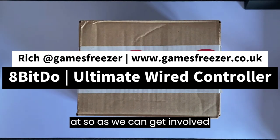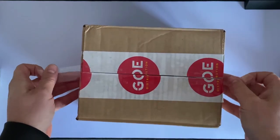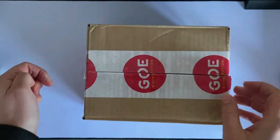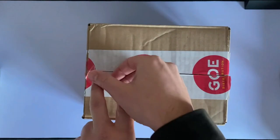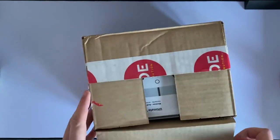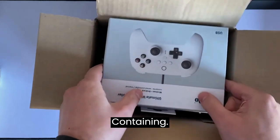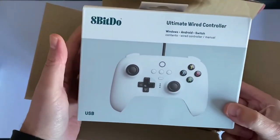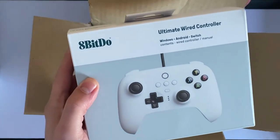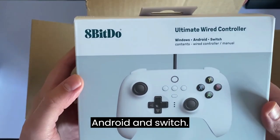So we can get involved with testing it out and seeing what it's like. Right, so I'm going to open it up and see what we've got. We've got the 8BitDo Ultimate Wired Controller, which is compatible with Windows, Android, and Switch.